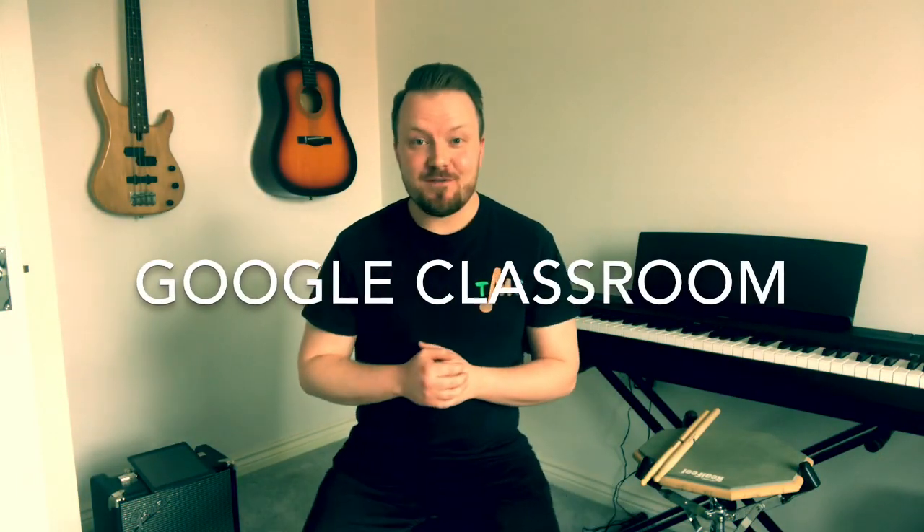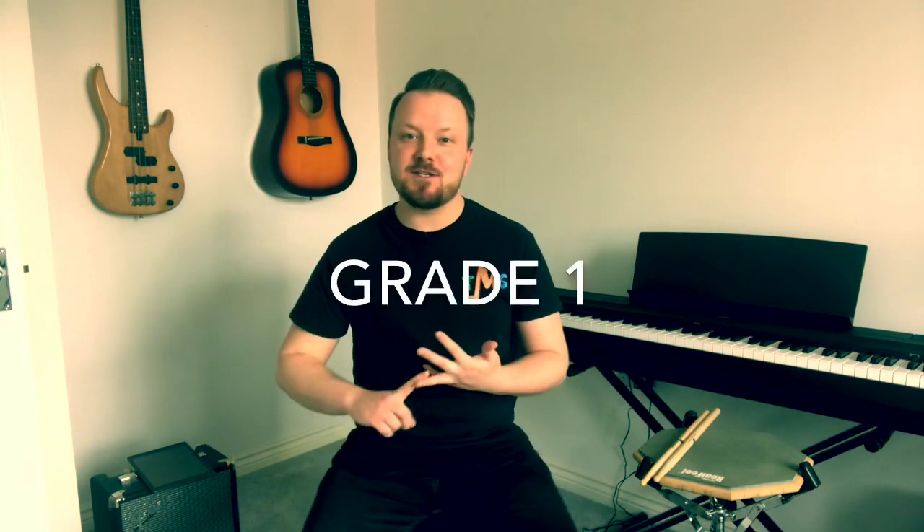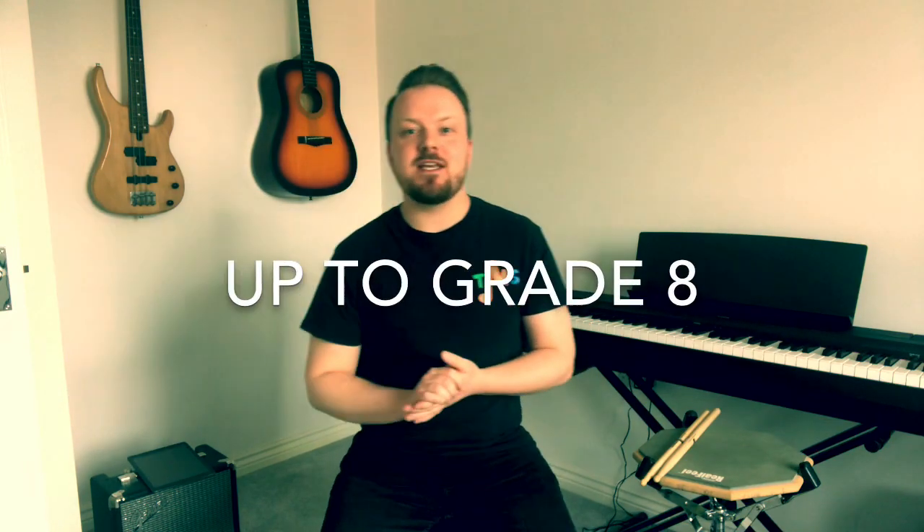Drummers, welcome to Google Classroom. We've provided everything that you need to be able to practice your drums at home, to be able to continue with your grade studies. I know many of you are working through initial, grade one, grade two, all the way through up to grade eight, and we're providing everything you need to be able to work on that from home.